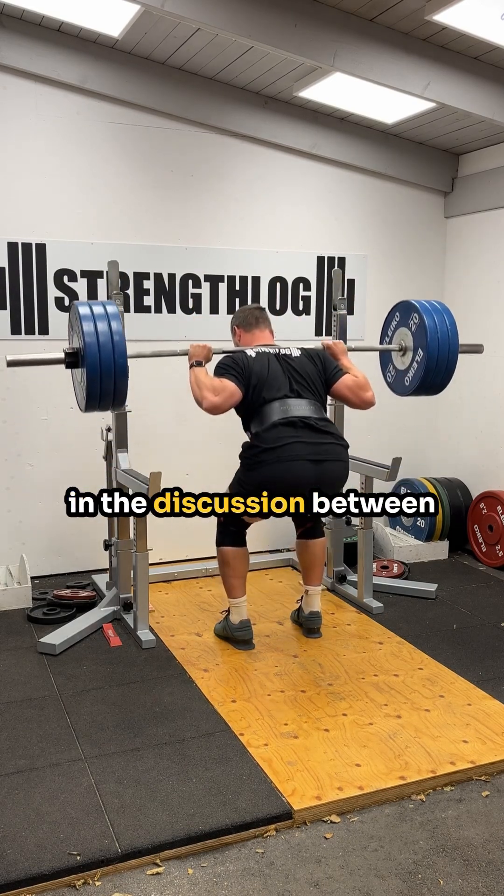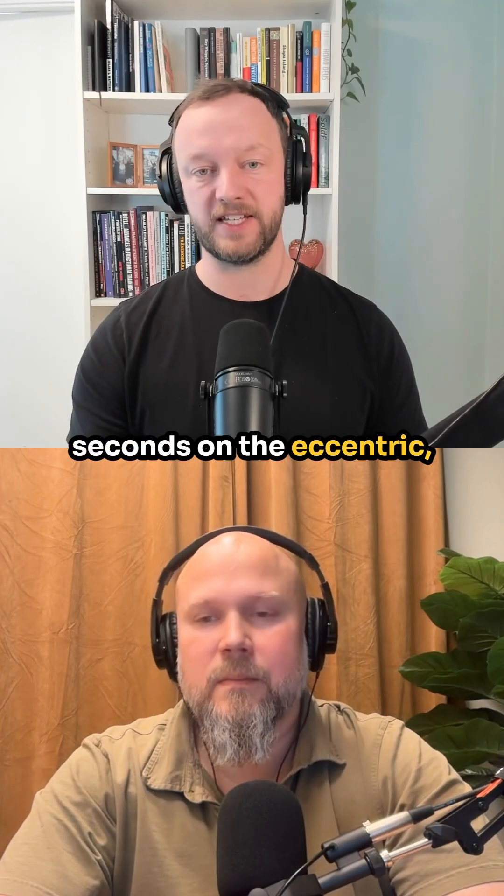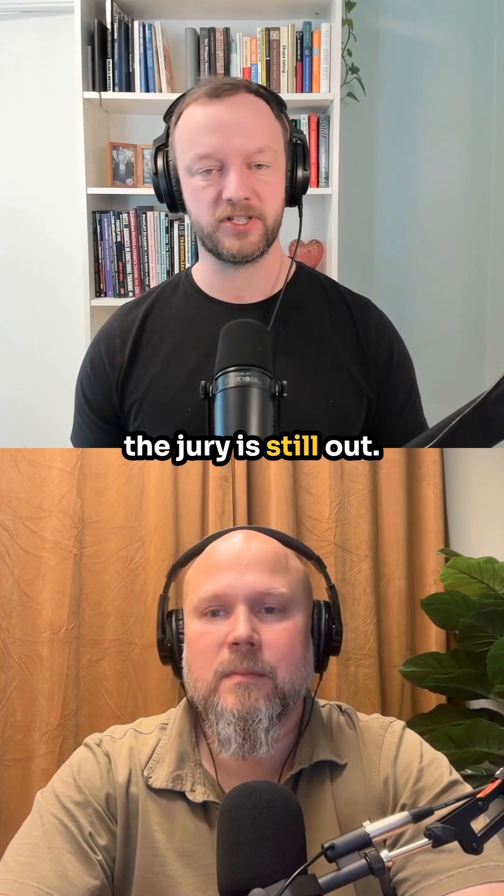So don't do that. But what I would guess is that at least lowering it with control and feeling that weight in your muscles is going to be important. The discussion between like one second versus four seconds on the eccentric — we don't know yet. So make sure to control the weight, and then the jury is still out.